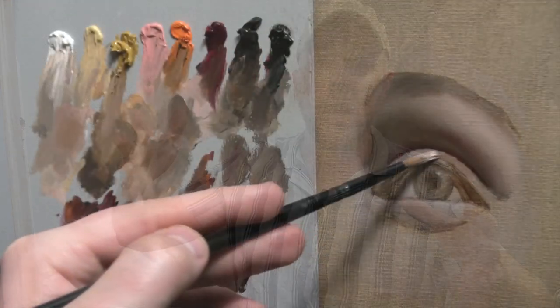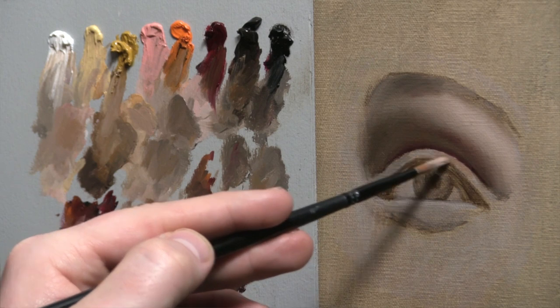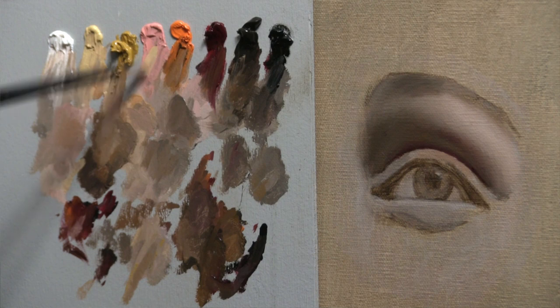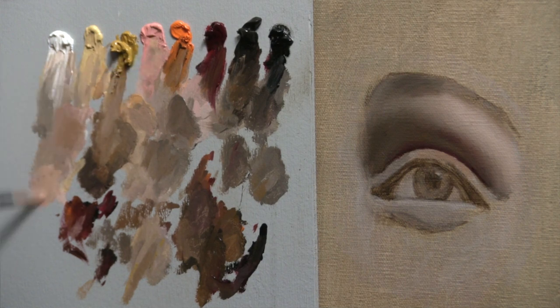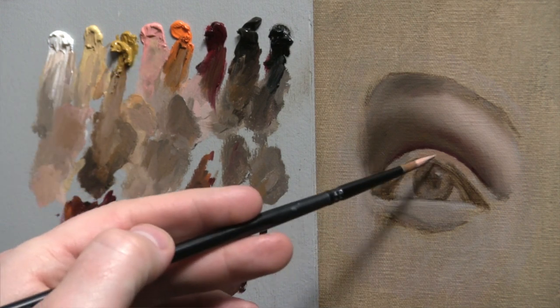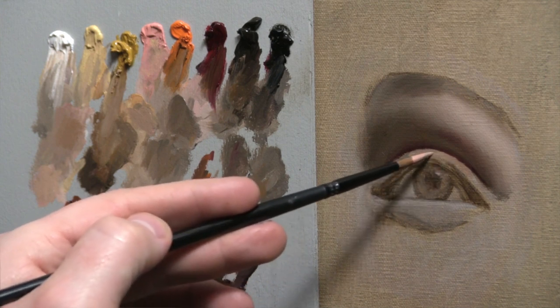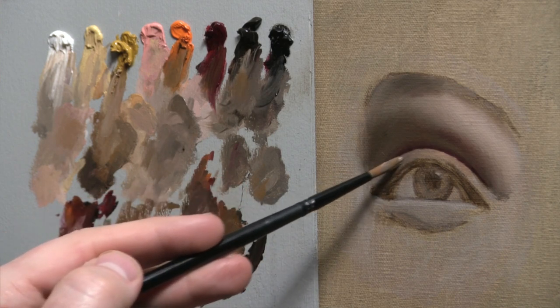I work in a very sequential way, so the next form I do is the upper eyelid because it tucks up under that brow form. Very similar to the brow, my first goal is to make that eyelid look round and three-dimensional. The light comes in at the same direction as from the brow just above, so I start on that light-facing part of that eyelid and simply make it look round. The only difference is that it doesn't fully turn into shadow until you get to that underplane. Moving left to right across it, I have to keep the values very compressed and similar so that I don't overmodel it and make it look too dark and heavy.